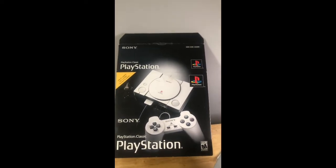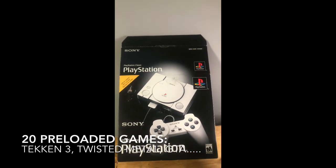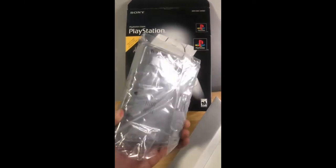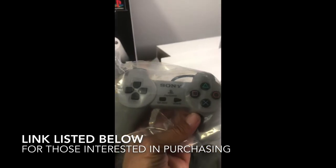I just want to show you what you can expect to get when purchasing this item — show you basically how big this device is. It is unopened; this is brand new, still in its original packaging.